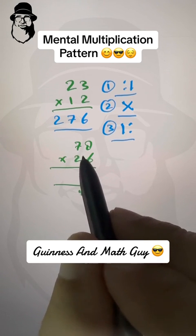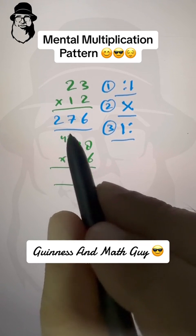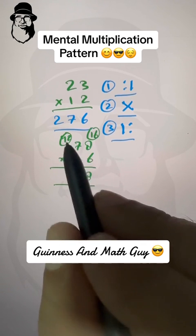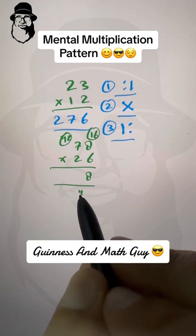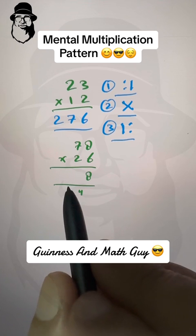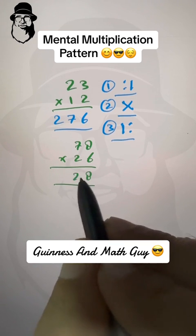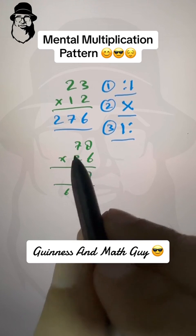Second step: cross multiply and add. Seven times six is forty-two, and eight times two is sixteen. Forty-two plus sixteen is fifty-eight, and this carried four makes it sixty-two. So write two here and carry six.